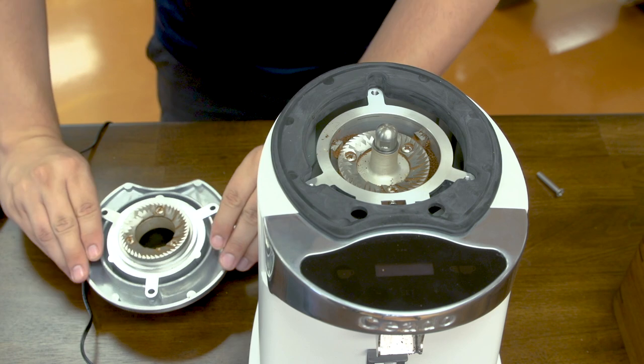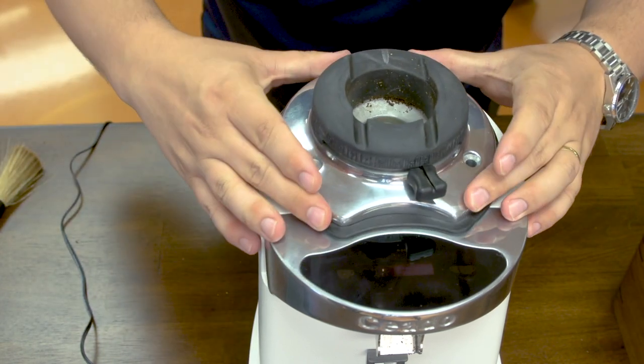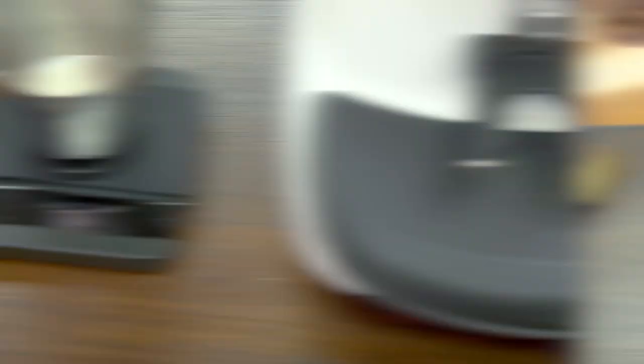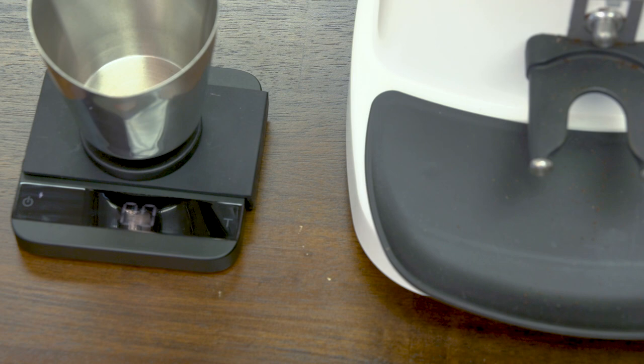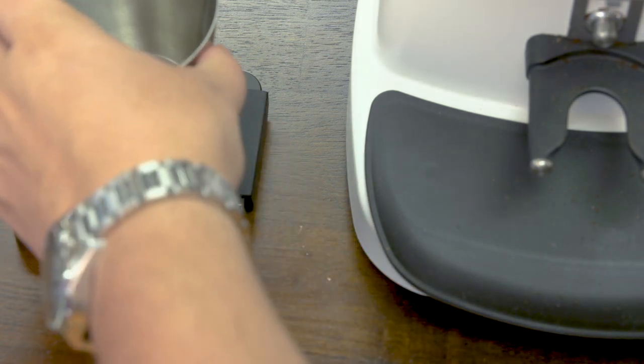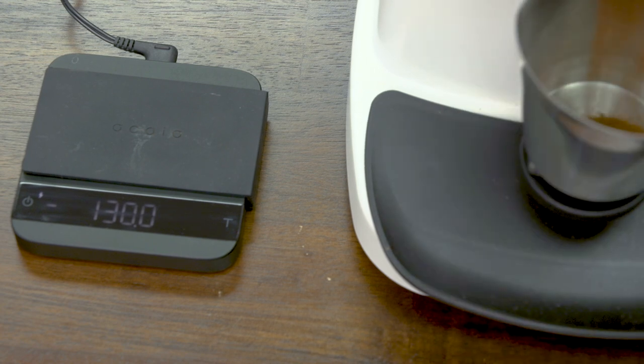To put this back — very simple — I just place it back into position, put the three screws back in, and I can start grinding again. The next thing I'm going to do is a dosing consistency test. This is a timed grinder, so the dose is set by time. I've got my double shot set at 6.7 seconds. I've tared the container at 0.0 grams and we're going to weigh five consecutive shots to see what we get.